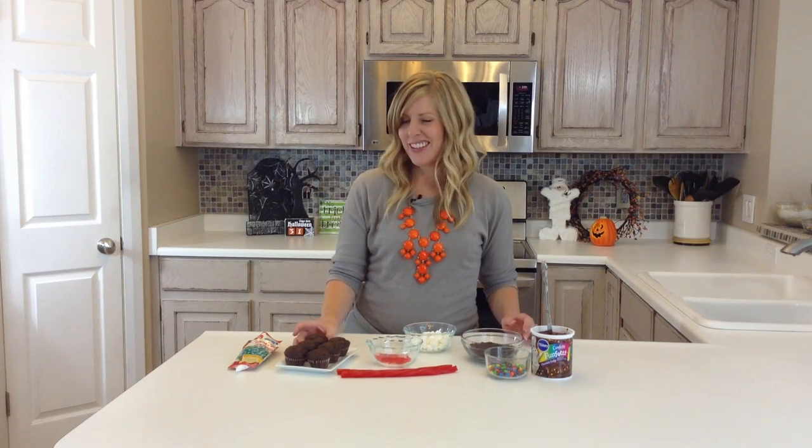Hi, it's Kristen from 6 Sister Stuff, and today I am making spooky spider cupcakes, but they're actually really not spooky — they're actually pretty cute.